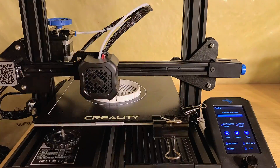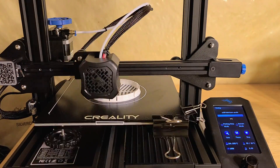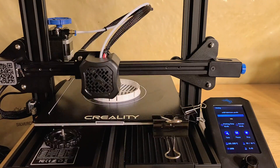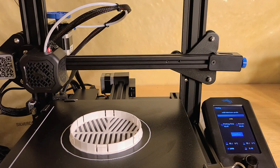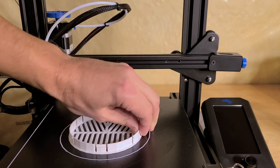To find prints, you go on sites like Thingiverse and download models that were designed by people. You can print them at home and use them for free.